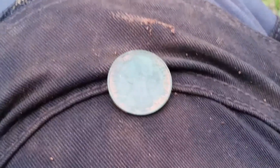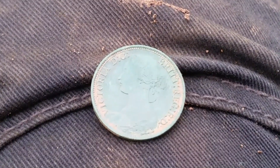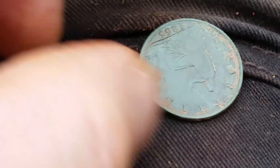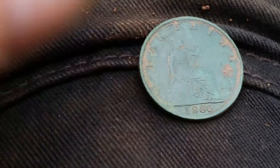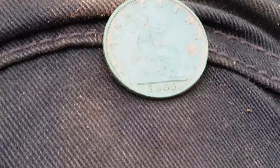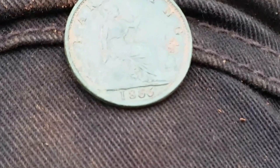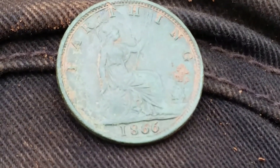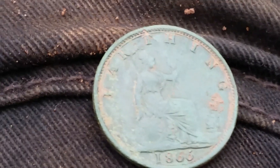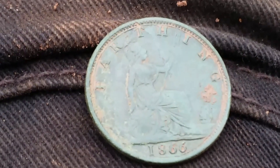Guys, our next signal is right there — little bun head Vicky, little Parthian. And the lovely date: 1866. Only about four inches down, but there we go. Happy days, all right, let's crack on.